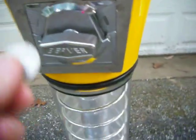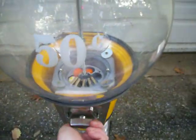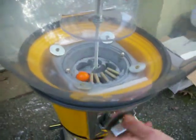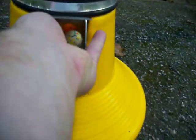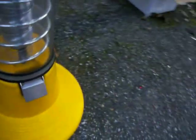Let's put two quarters in and give it a crank. They roll down, and I get two large jawbreakers for 50 cents. The counter in the back just went up by one to 577, so that all works.